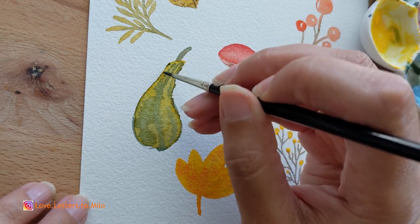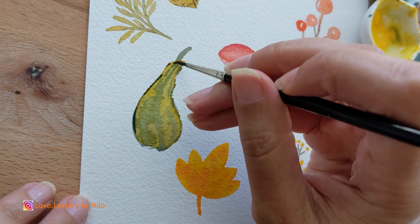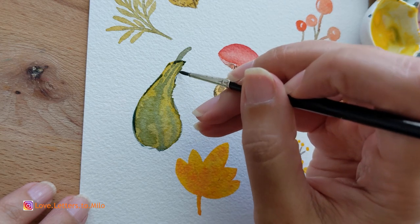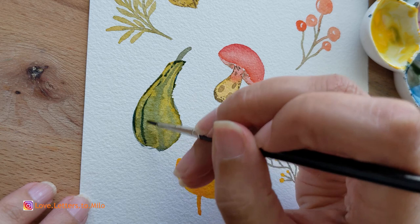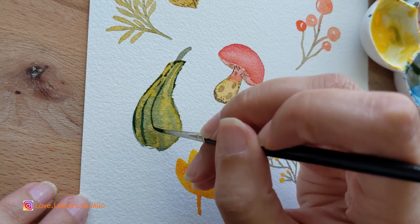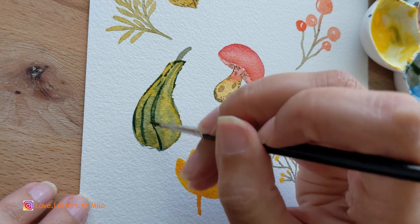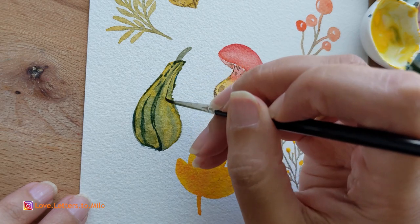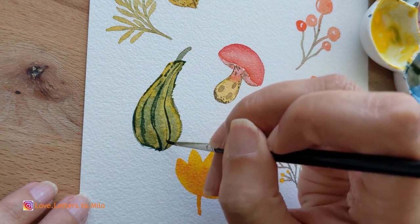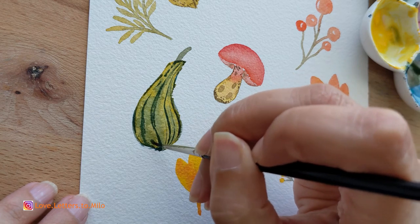Now that the squash is about 90% dry, I'm going in with a very dark green — I added a lot of indigo to my previously green mixture. I'm doodling some lines to give the squash the texture it typically has, then dabbing a little with the tip of the brush to give it more of a dotted texture.